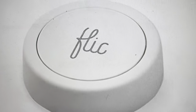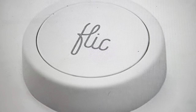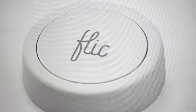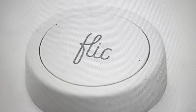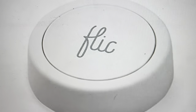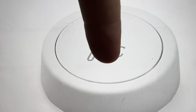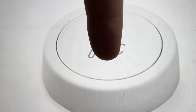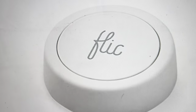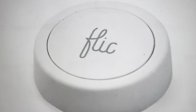If you want to do that, it's very easy. All you need to do is start by taking the battery out of the smart button. Once you take the battery out, wait just a couple seconds and then put the battery back in. Within five seconds of putting the battery back in, press and hold the button for a minimum of 10 seconds. After that, it will initiate a factory reset.